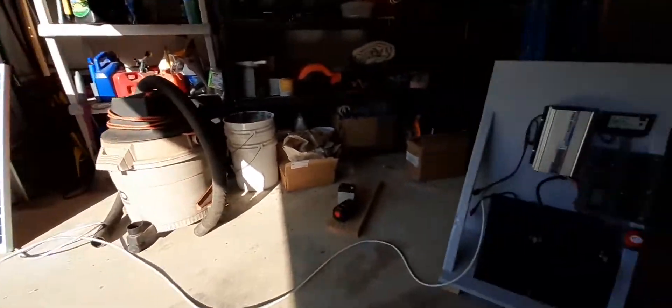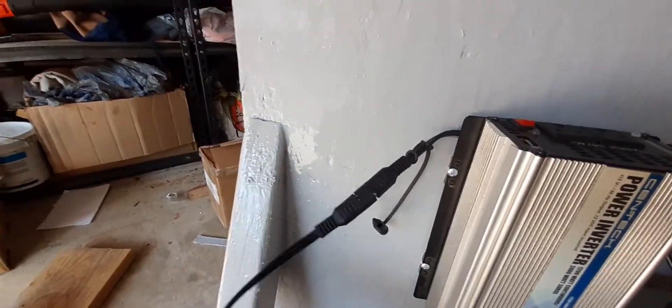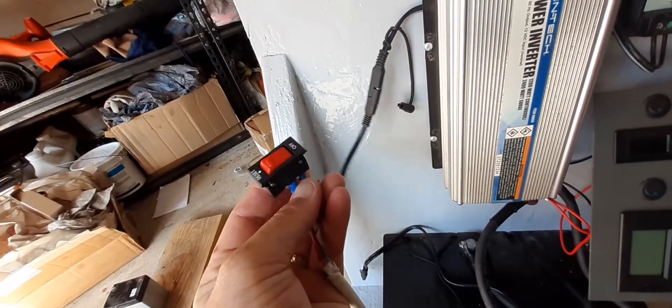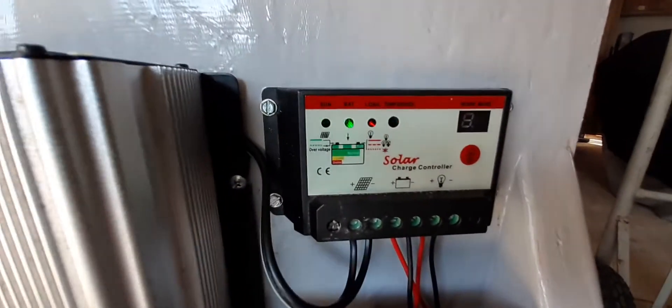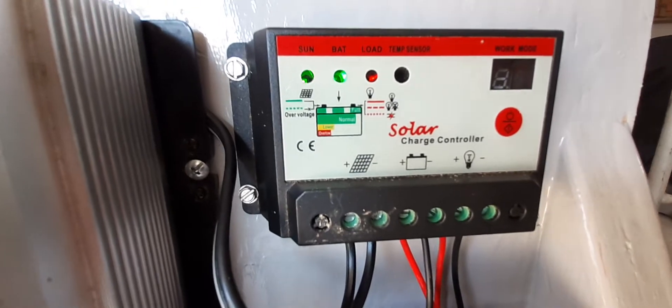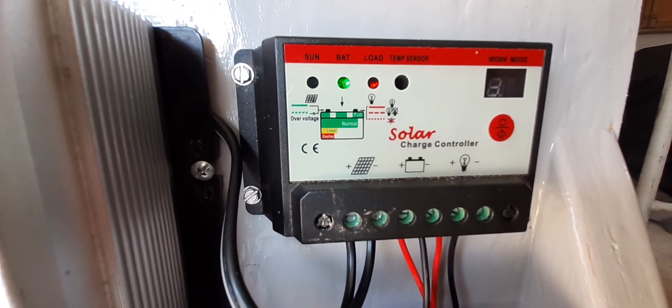I added one of these SAE plugs and an on/off switch for the solar panels. I can go ahead and flip the switch, and now you can see — maybe you can, maybe you can't — a little blinking light off to the left indicating the solar panels are charging.